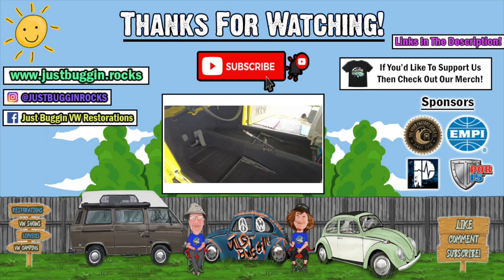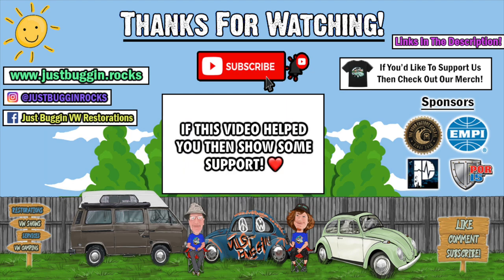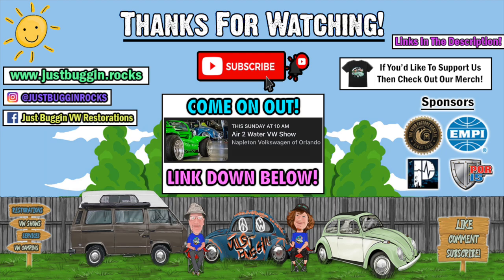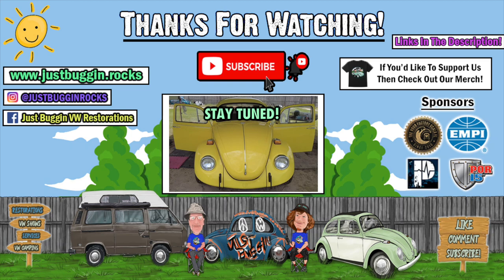Hey guys, it's Don — G-Man did a great job on that carpet install. Check the link in the description and get all your EMPI parts at the VW Factory of Ocala or at your local EMPI authorized dealer. Thanks for watching — if you enjoyed it, drop a like and a comment letting us know if this helped. If you know anybody that needs help installing their carpet kit, share this video and hit that subscribe button to help us reach 2,000 subscribers for another giveaway. This Sunday September 4th the Just Bugging crew will be at the Air to Water show at Napleton of Orlando — come out and bring your VW! Stay tuned for more videos on the 1970 yellow beetle.